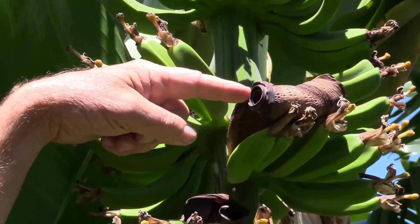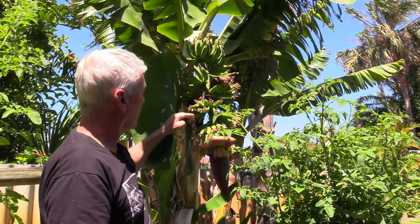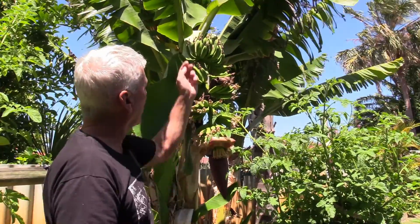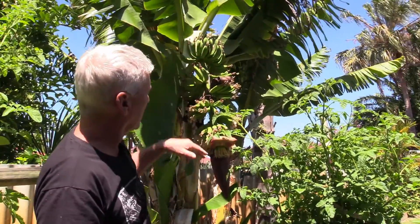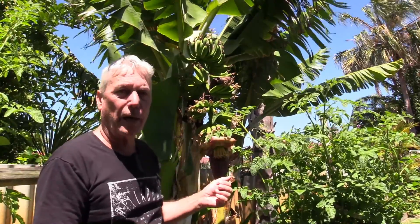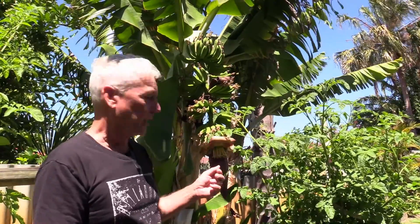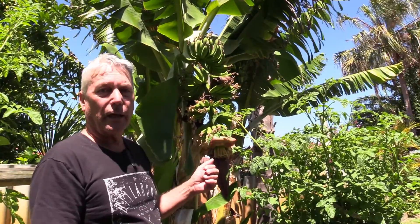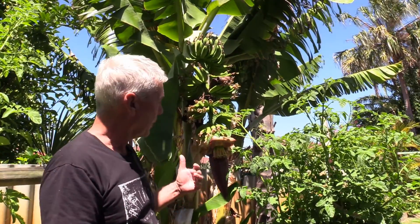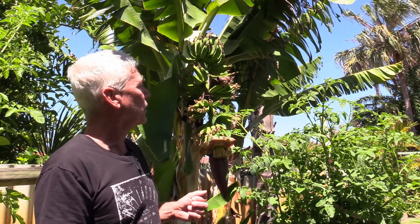These ones here, there are a couple of packets that still have their wrapping on — the next one, next one, next one — and it keeps going. I've got one, two, three, four, five, six, maybe ten or so hands, and each one maybe ten to twenty bananas. So a bunch of bananas could easily have 200 bananas in it. It starts getting heavy after a while — I've seen them propped up — but I'm a bit of a rookie banana grower, so we'll just see how this one goes.